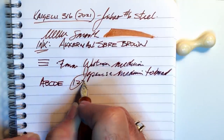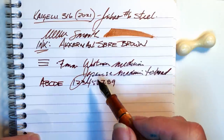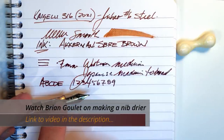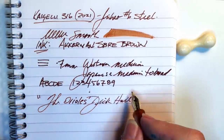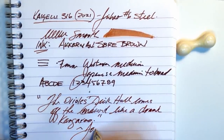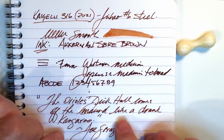This nib is a gusher. Now that it's permanently in this pen, if I want to write with it I'm going to have to close down those tines a little bit. There are a number of different things you can do to get a nib writing less wet, and I might do those operations on this nib. There's no point testing the reverse writing and quick writing and so forth — I know this is plenty wet and it's not the original nib for the pen anyway.